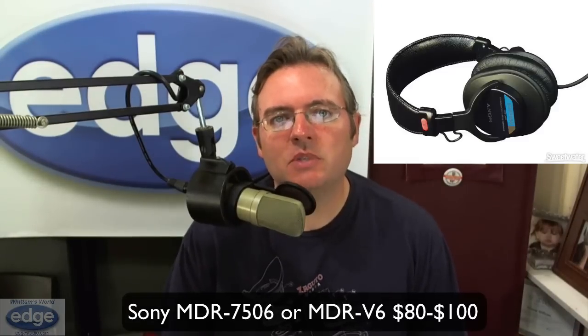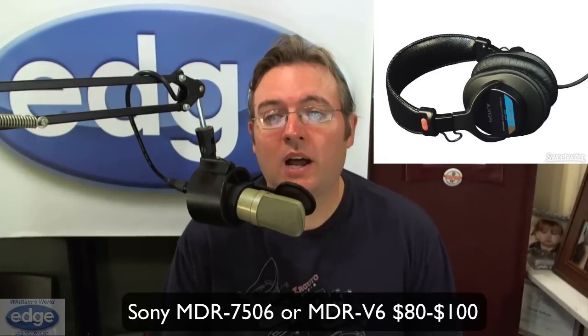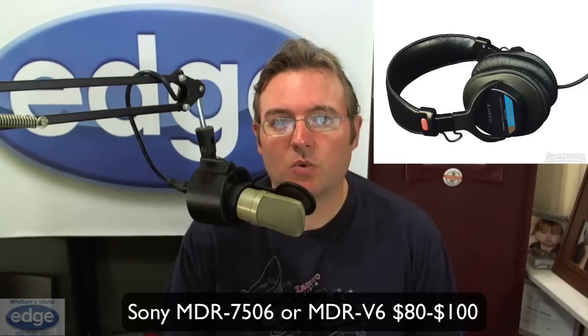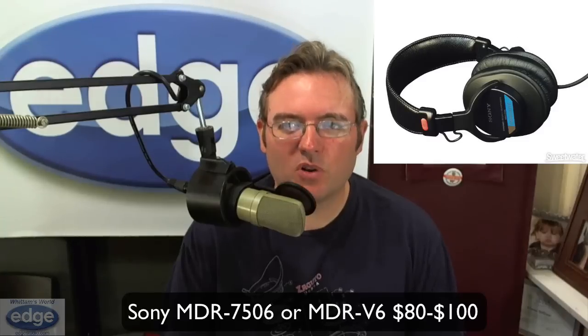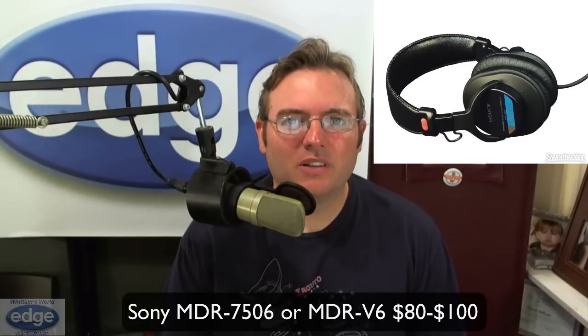Some headphones can be really bright sounding. To me, one of the most bright, harsh, and edgy, sibilant-sounding headphones around are the Sony MDR-7506 headphones — the 7506s. They're very popular. I don't know why — they must have done a really good job of marketing them early on in the studio world, but they're just pervasive. A lot of actors have them, but I find them to be brittle and harsh. They're extremely revealing, but I think fatiguing to listen to for a long time.